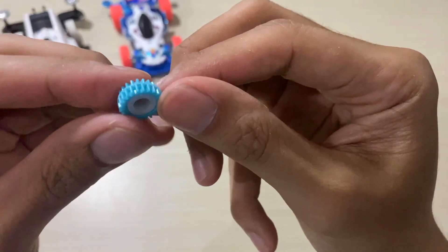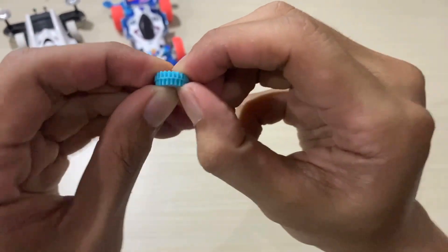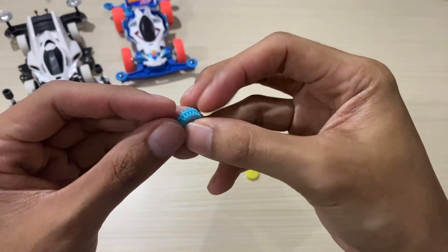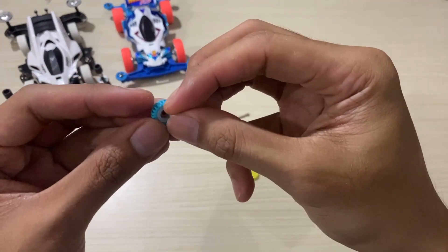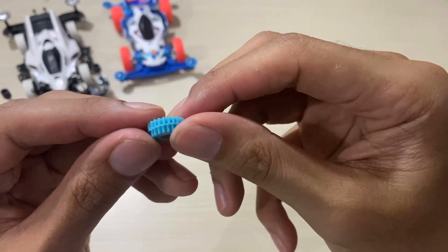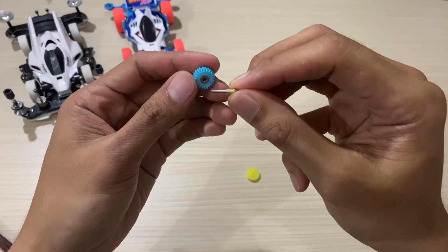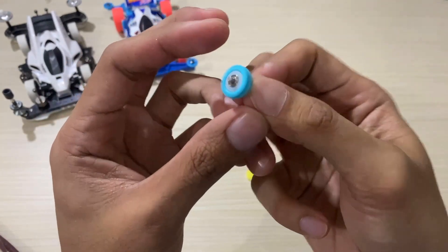After it's installed like this, make sure it's tight. Then we insert the bearings from both sides as well. There, like this. Then the metal shaft — we insert it. Now we put the countergear in and try to spin it.